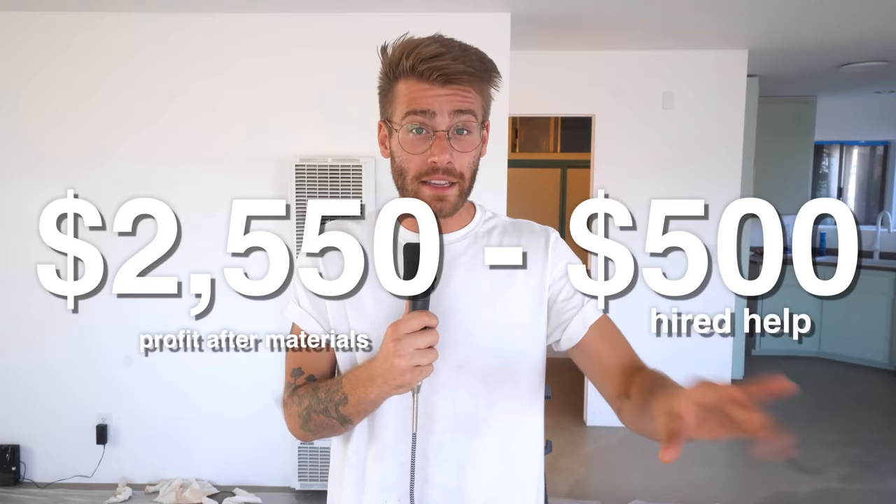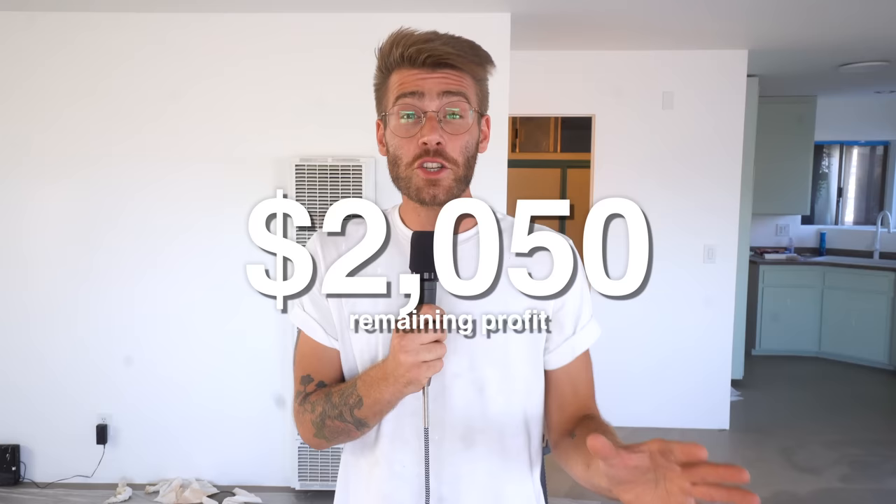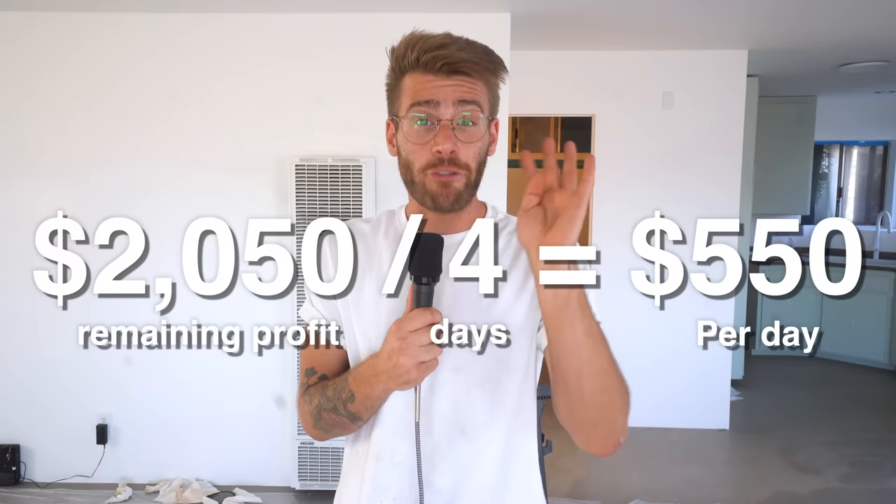Now let's talk money. Normally I don't stress charging for delivery on something small, but this was three tables and six benches — a lot of work to get down to 29 Palms. I charged $850 plus the cost of materials for each set of table and benches, which comes out to a total of $2,550. I had hired help for sanding, cutting, and assisting for two days, which cost me $500. I initially thought it would take two days of building, but it ultimately took four days to build everything. All in all, I made a little over $500 per day for my woodworking labor, and I'm pretty happy with that.